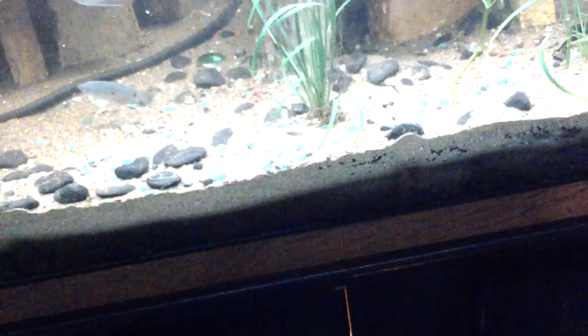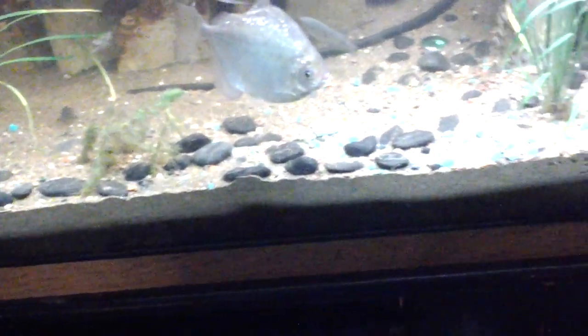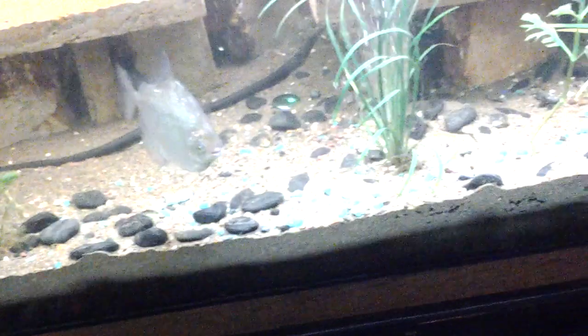Running a deep sand bed with Quikrete brand all-purpose sand. I think it's around a 4 inch deep sand bed.